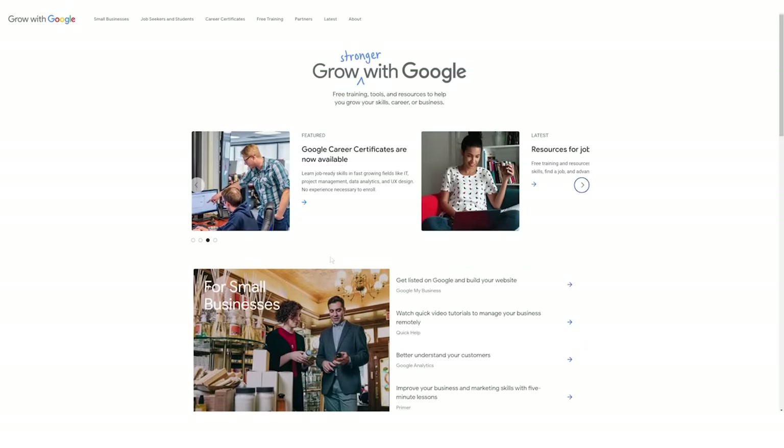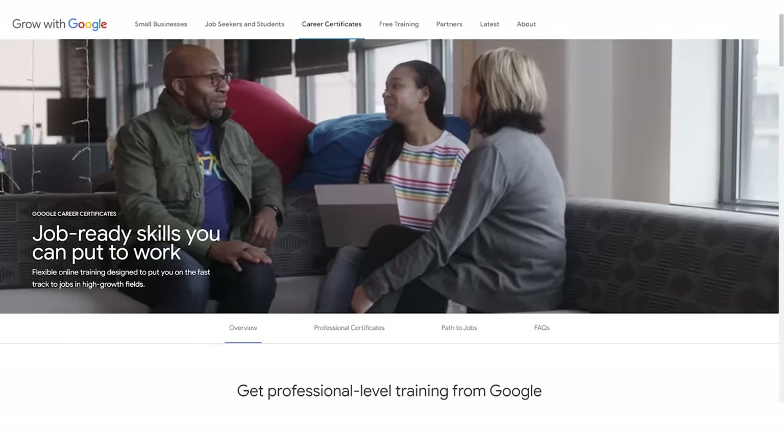A big thank you to Grow with Google for sponsoring this part of the video. They provide free digital training and their Google Career Certificates help you get on track to in-demand jobs. Again, a big thank you to Grow with Google. Love you guys.